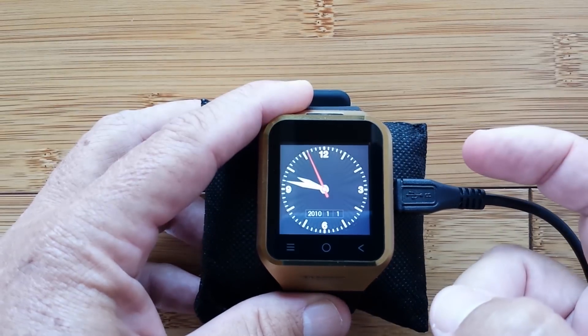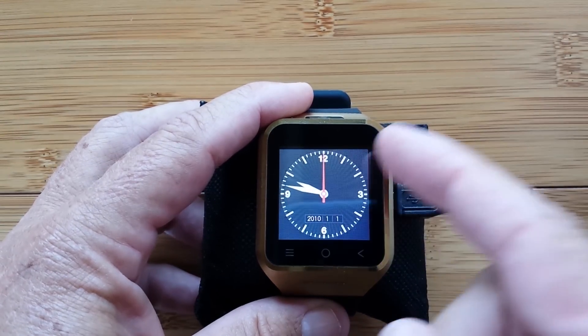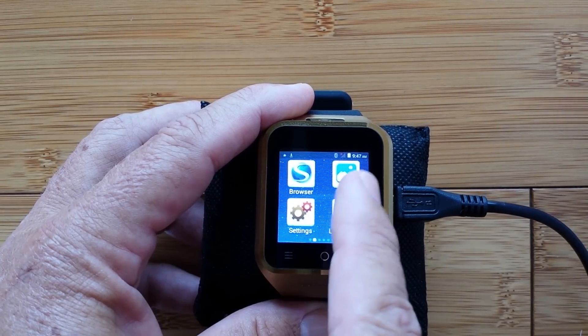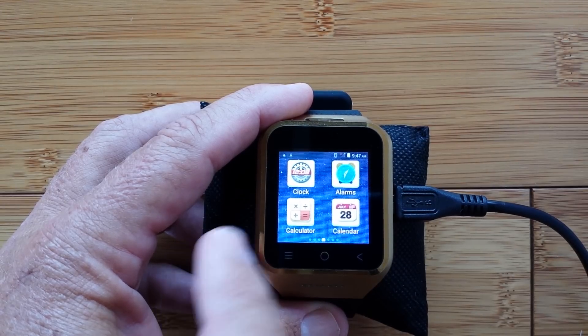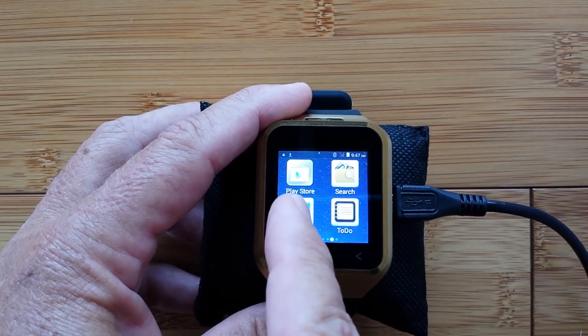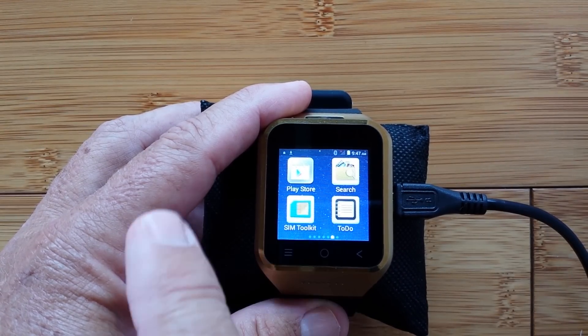We're going to try the top button again, and sure enough it comes up with a watch on it. Let's touch it — and there we go, we've got some apps. These are the pre-installed ones, but we're looking for the most important one of all: the Play Store. There you go — that is our gateway to heaven. We'll be using that a lot.